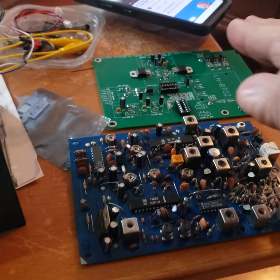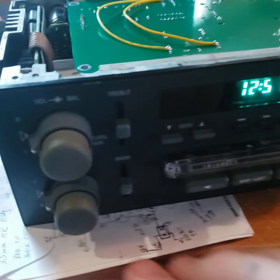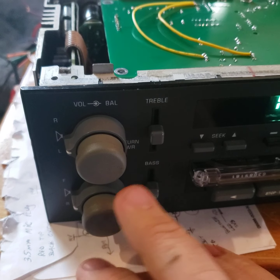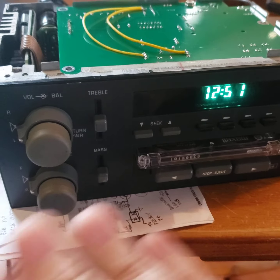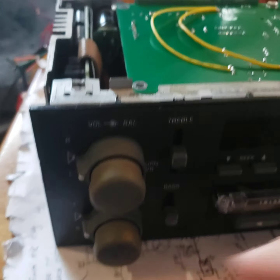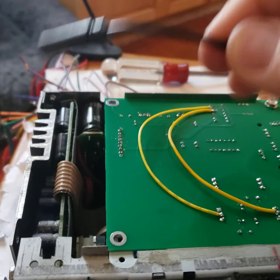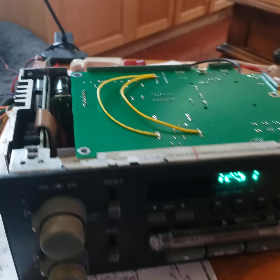This is going to give you Bluetooth plus auxiliary input. The inputs are selectable through AM and FM. FM is going to be Bluetooth and that's all hardwired — there are no signals back and forth, it's hardwired, it's all internal onto the circuit board. And then AM is going to come through a little 3.5mm jack that I've got coming out the back of the radio. So that's your auxiliary 2.